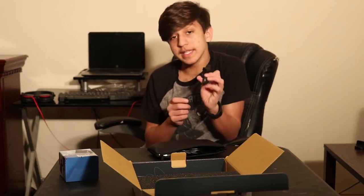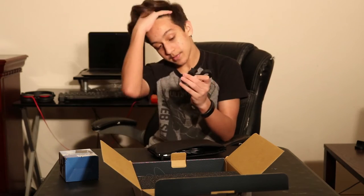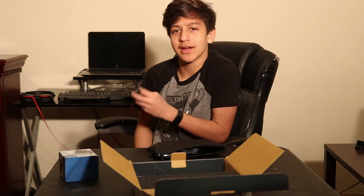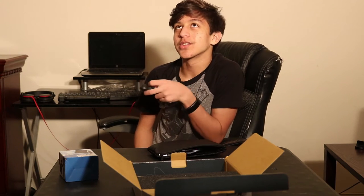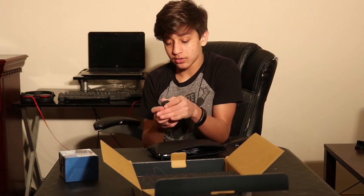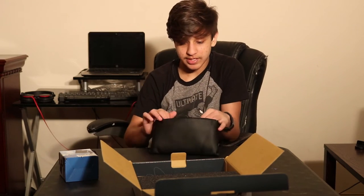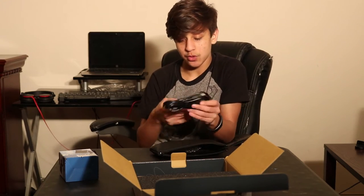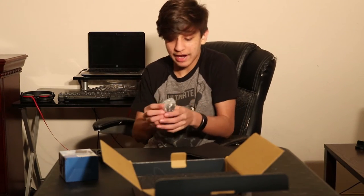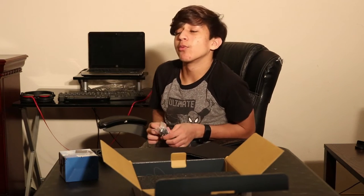This is mainly to attach to something like a stand or a boom arm — I'm using the Blue Snowball right now so I can't really pull it into the shot without messing up the whole setup. But you can put this on a boom arm and it'll hold the microphone. Also included is a printer cable — yes, it is called a printer cable. I bought a 25-foot-long one which is also what I'm using right now.